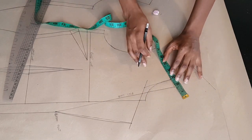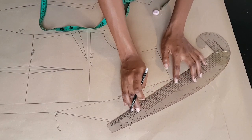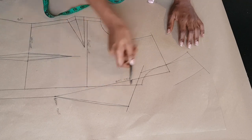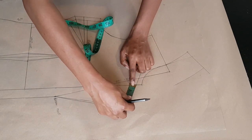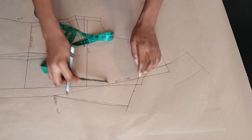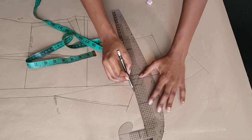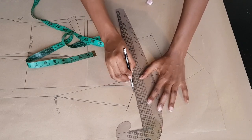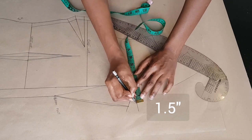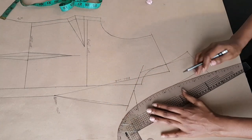At the shoulder line I'm also marking two inches and three quarters, and I'm going to use my curved ruler to connect that point. At my lapel line I'm marking three quarters of an inch from my center front, and from my lapel opening I'm marking upwards one inch. I'm going to draw from my three quarters of an inch towards my one inch, and from that point I'm marking one inch and a half to complete my collar piece.